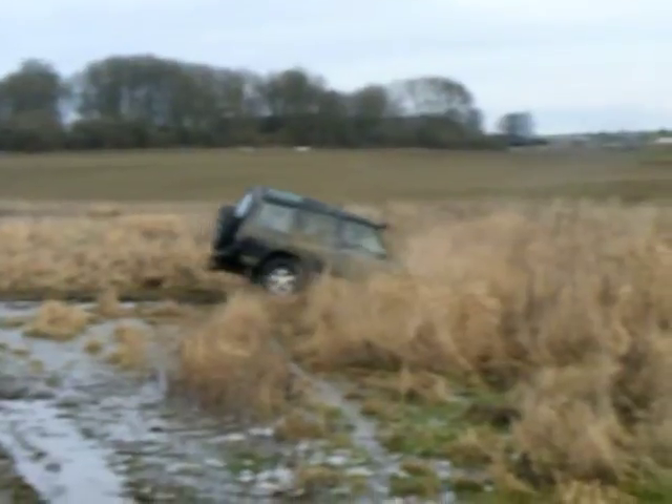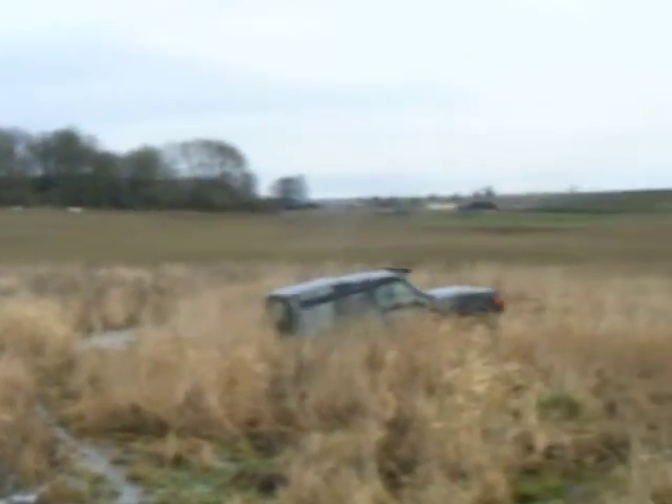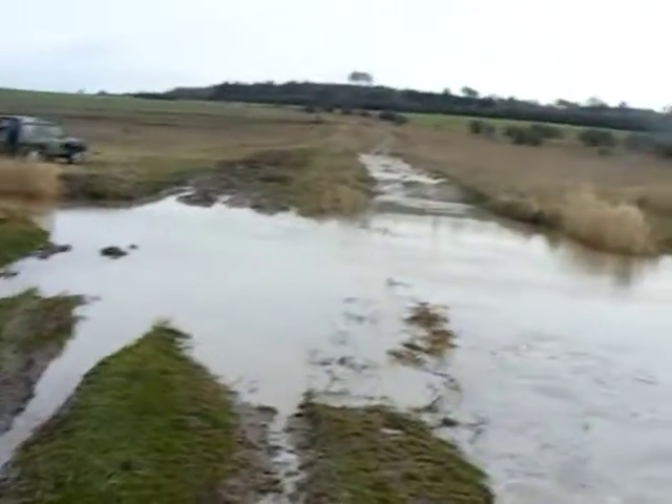That bit isn't deep at all though. It only just comes up to the top of his wheels. Whereas this bit comes over your bonnet, and if it does that on a Land Rover...